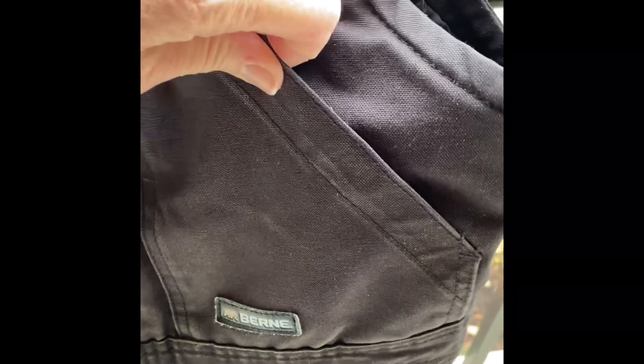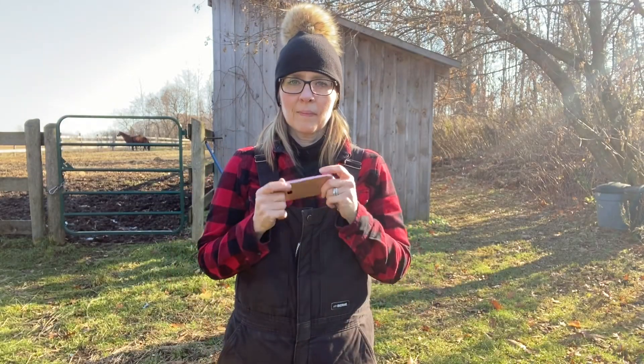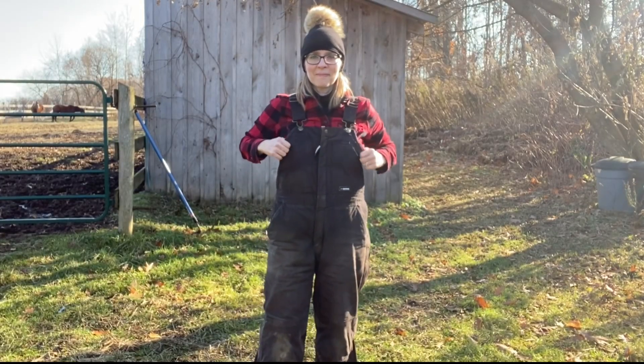I love these overalls because they're not only warm but they have lots of pockets. There's pockets at the top, there's large pockets on the side which are ideal for your phone, treats for animals, any sort of essentials. Let's face it, we never have enough hands on the farm.